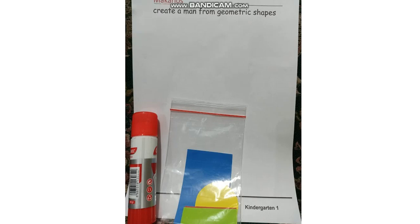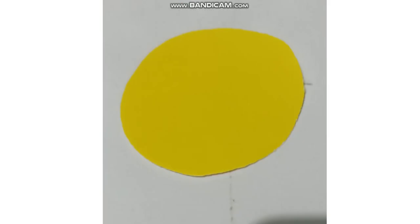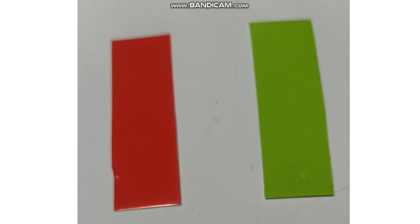Can you see what kind of shapes we use to create a man? What shape is this? Circle. Very good. What shape is this? Rectangle. Yes, you're right. And this one, what shape is this? Rectangle again.